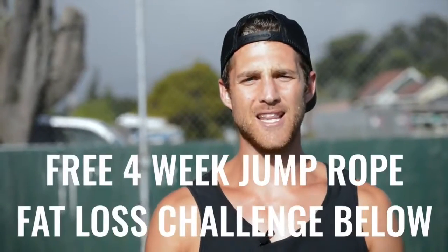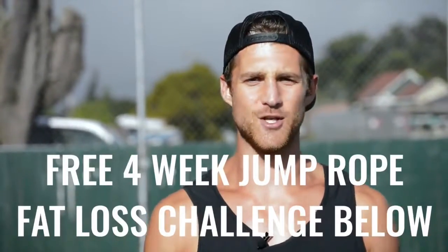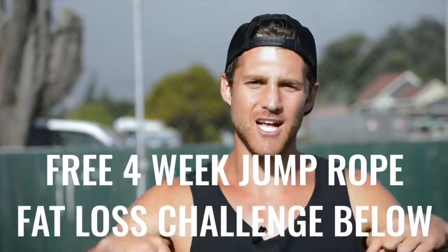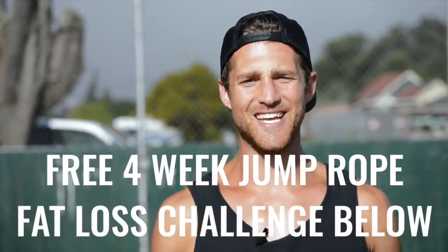If you like this video, please give it a like. Comment below if you have questions, and subscribe to the channel. We also set up a free four-week challenge for all of our Zen Dudes and Dudettes who want to get fit while jumping rope and living an overall awesome life. Click the link in the first line of the description and you're in.